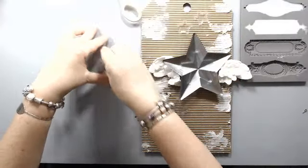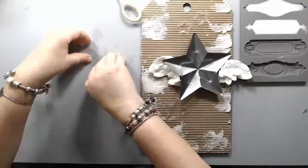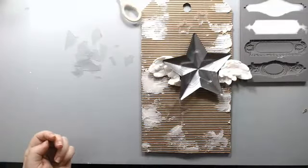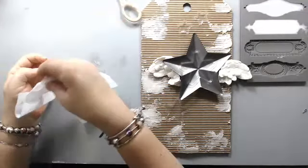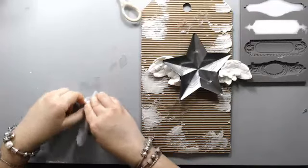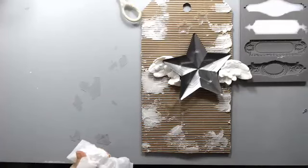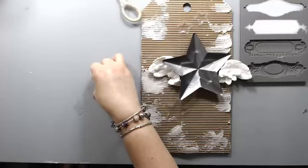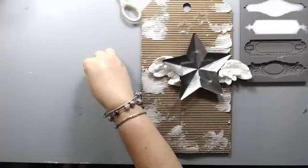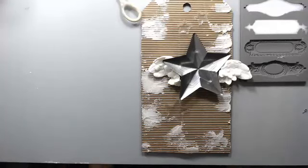I forgot to do a step — adding the string. This is called butcher cord, normally used to make candle wicks. I bought it for some crafty projects and it's perfect here. I want to use it to create some wrappings around the actual tag. The nice thing about this Ken Oliver mat is that it's clingy — everything gets stuck to it, which is good because things don't move while you're creating, but things do come off it easily.